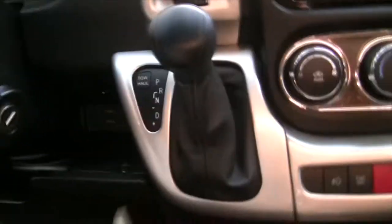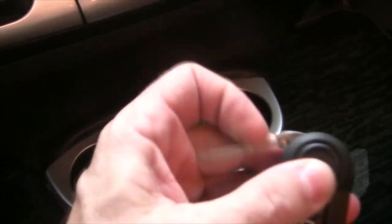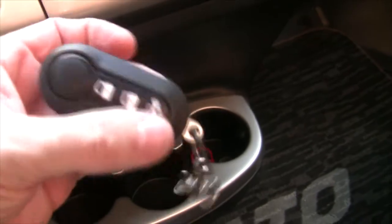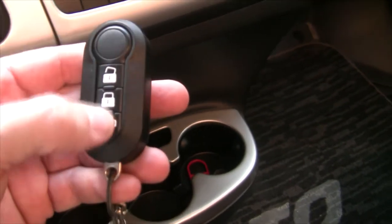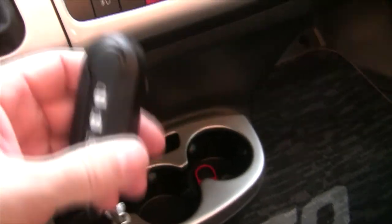On that side, you just have window controls and a door lock. On the key itself — let's put that in — it's got a little retractable button on here, and it comes with lock, unlock, and then locks the back door. So you set the unlock, then lock, and then lock the back door. Boom — you can hear that back there. So that's pretty much most of the stuff that's inside the cab.